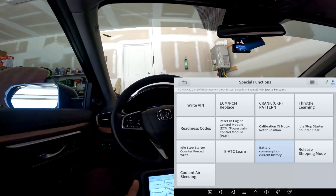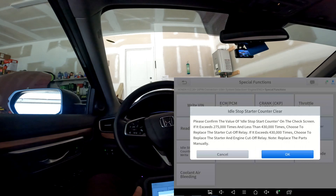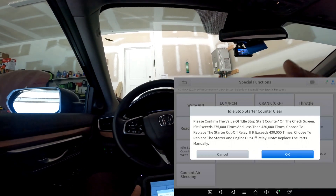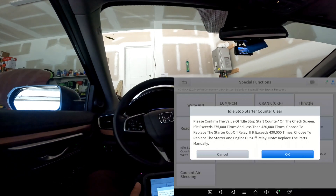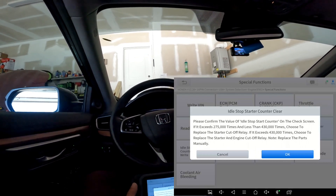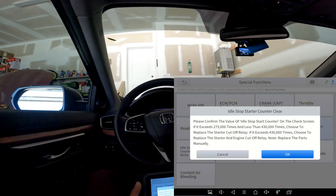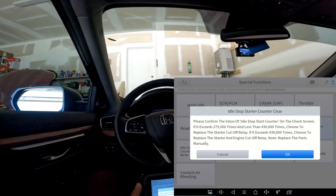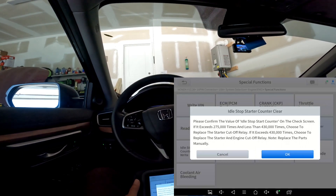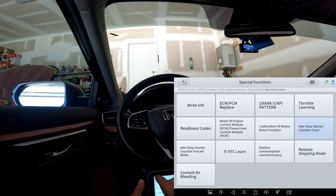One thing I found interesting is 'Idle Start-Stop Counter Clear.' I learned something here: if you have more than 275,000 but fewer than 430,000 start-stop events in your cycle, you may want to change the relay. If it's more than 430,000 events, you want to replace both the starter and the relay. So if you're having problems with the start-stop system, you can use this counter to see if it exceeds a specification, indicating it's time to perform that maintenance. The starter and starter cutoff relay may be maintenance items on this vehicle.